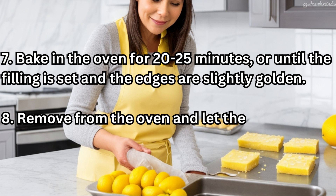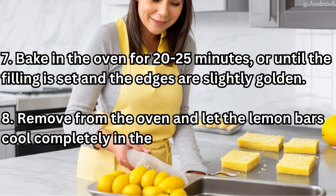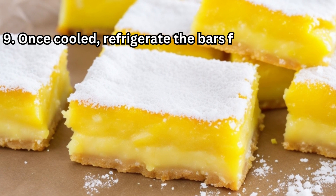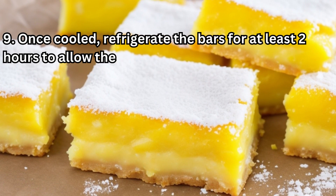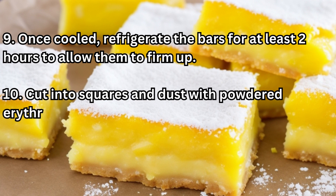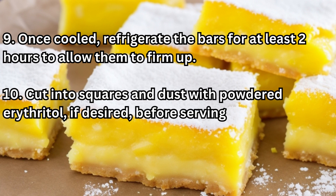8. Remove from the oven and let the lemon bars cool completely in the baking dish. 9. Once cooled, refrigerate the bars for at least 2 hours to allow them to firm up. 10. Cut into squares and dust with powdered erythritol, if desired, before serving.